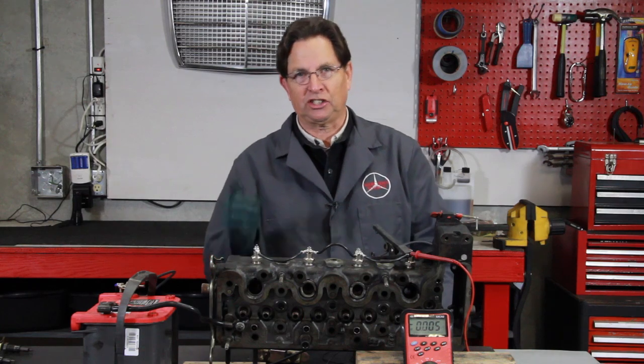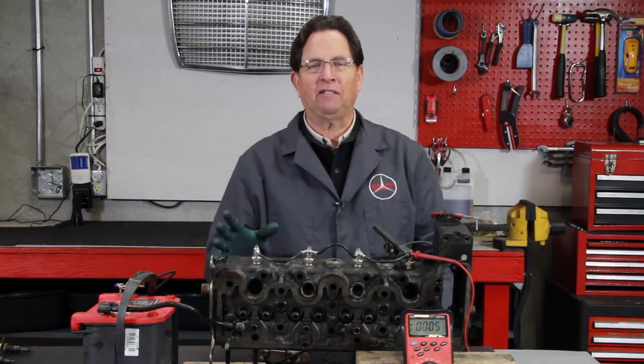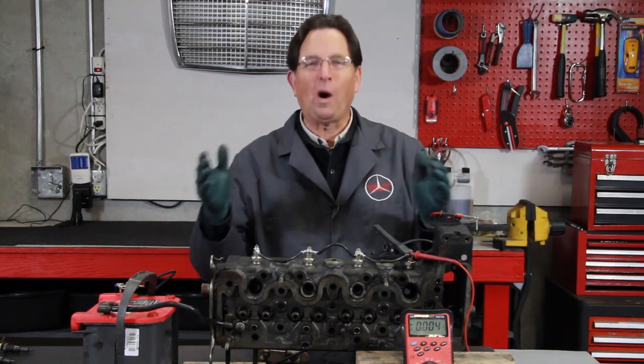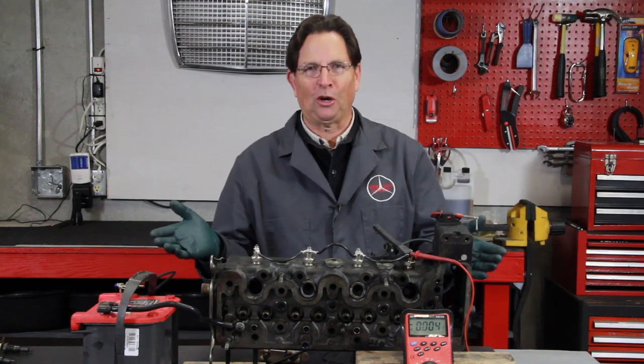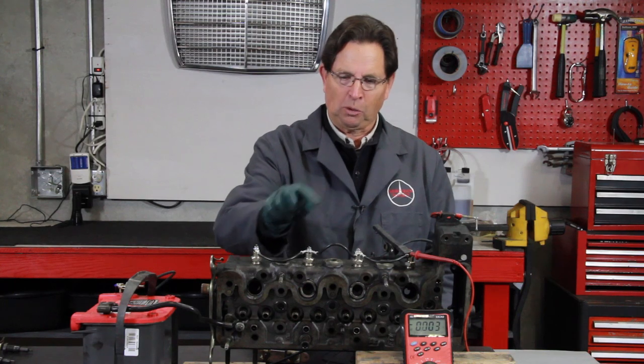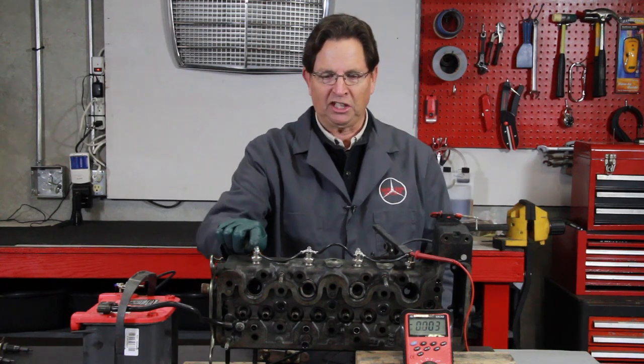To show you how these upgrade glow plugs work in an OM 636 engine, I set up a test bench. Welcome to my diesel pre-glow test bench. This is not an OM 636 cylinder head — it's a head off an old 240D — but it's going to serve the purpose for showing you how these glow plugs work. I've installed the four pencil glow plugs and wired them in parallel as you see here.